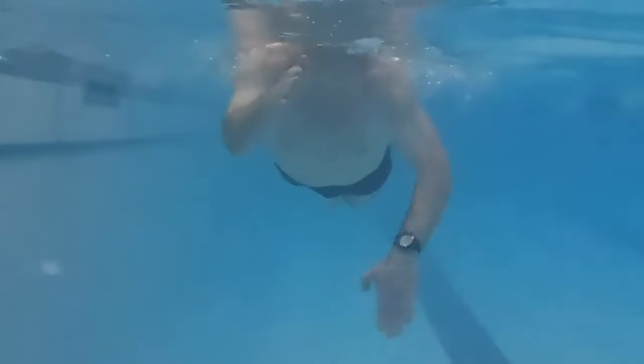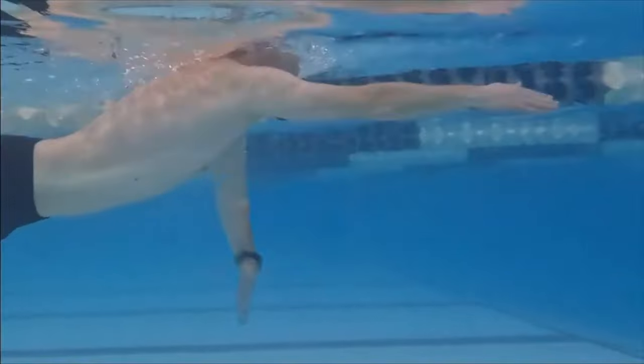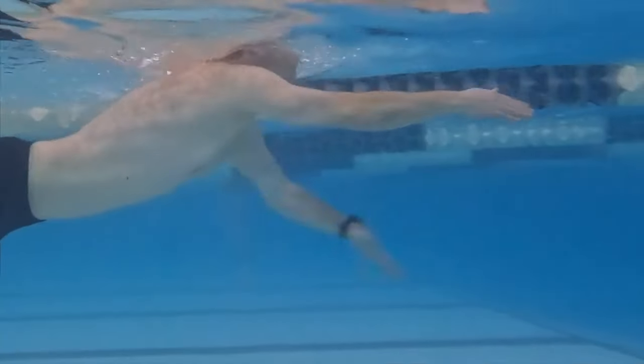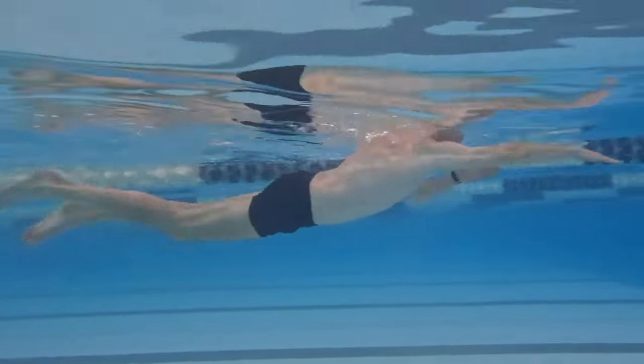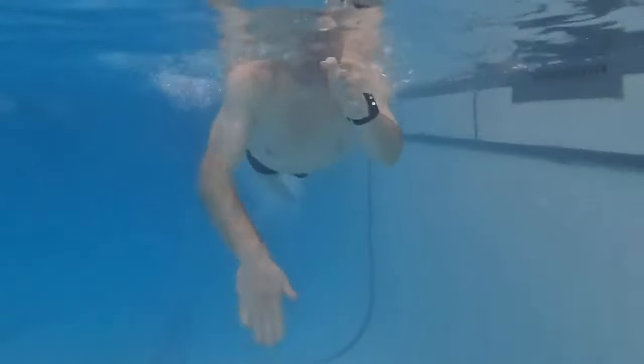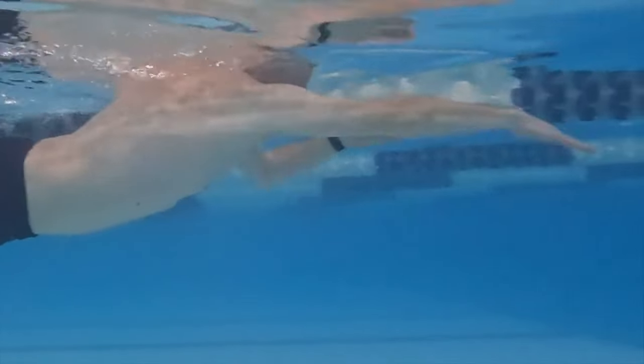The doggy paddle is a key front quadrant drill that improves your stroke. Practicing it correctly helps maintain extension in your reach arm, ensures a steady streamlined body line, and promotes proper timing in the catch phase of your opposite arm. Here are the components of the doggy paddle.